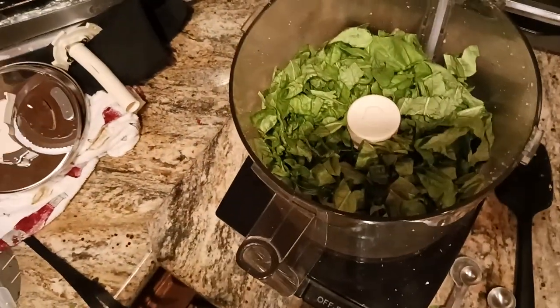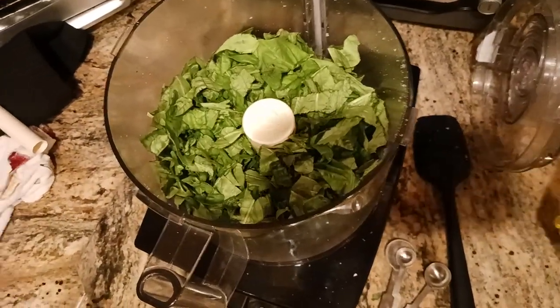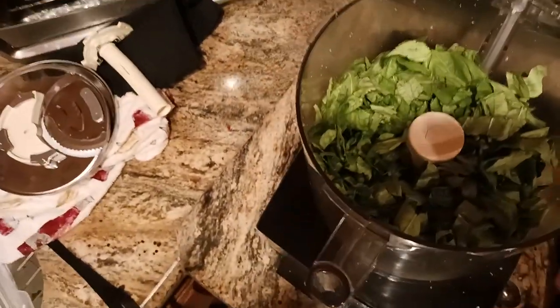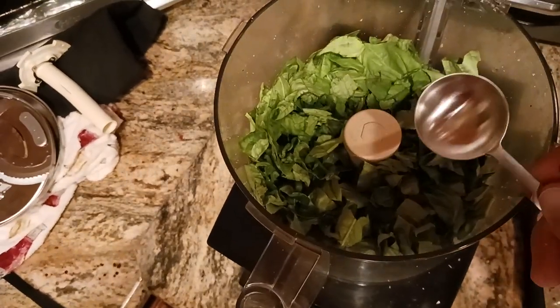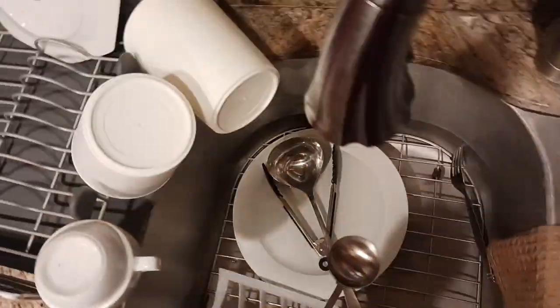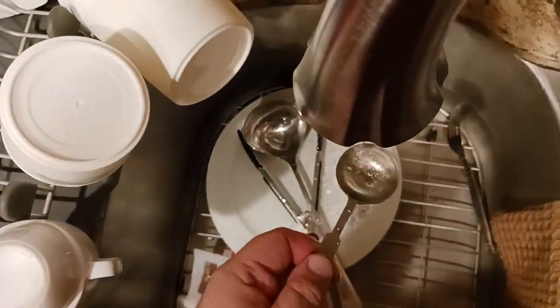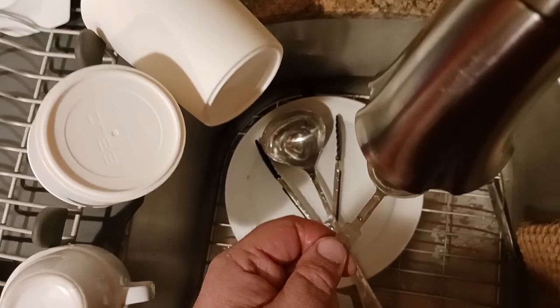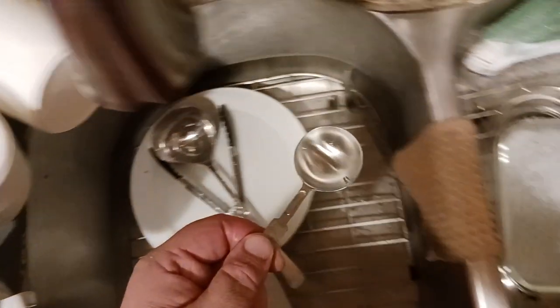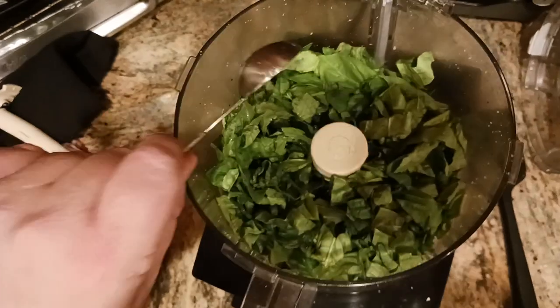To get this started, I'm not going to use olive oil first — that's what most people would think. Instead, I want to put about two tablespoons of water in here just to get it started and moving, and then I'll add the olive oil after that. So there's one tablespoon, here's another tablespoon — about two tablespoons total, get that in there.